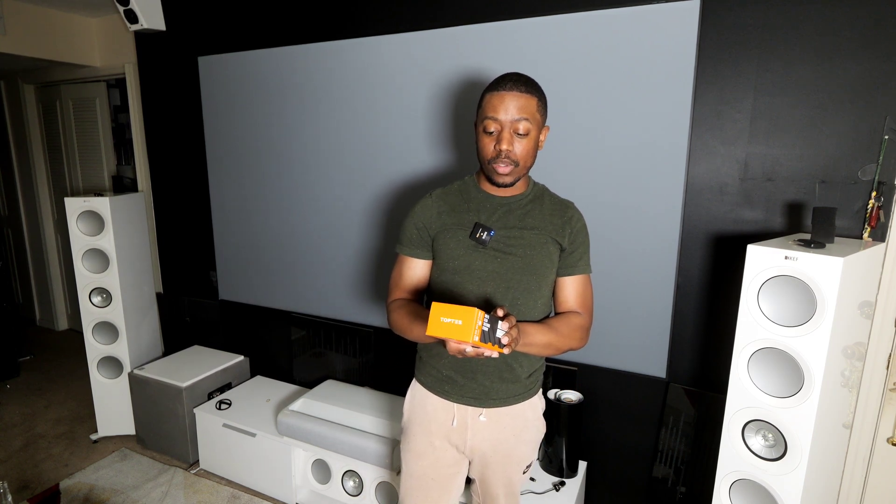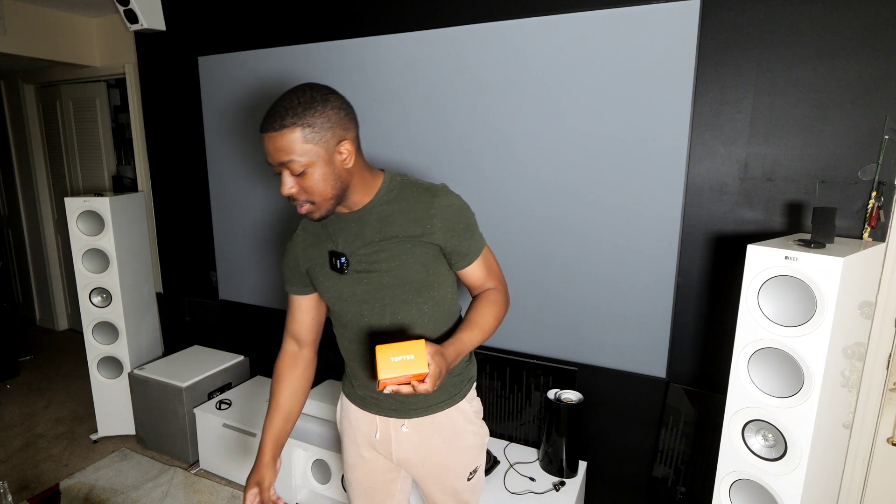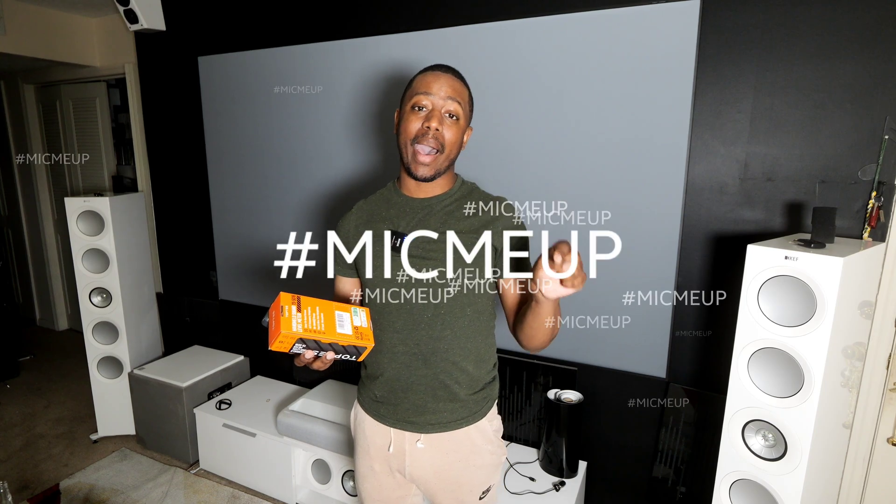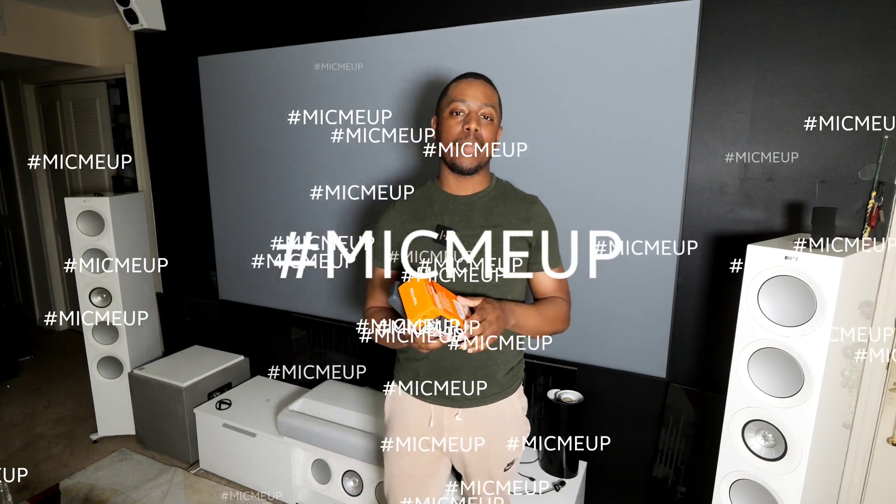This is really nice to have because it allows you to sit down and really dial in your home theater, or measure the sound of a lot of other things. This is a really cool device and they actually sent two of them — one for a giveaway. So if you want to win your own SPL meter free of charge, get down in the comment section and leave hashtag mic me up.